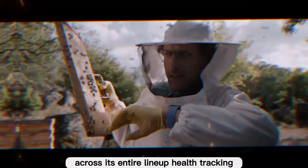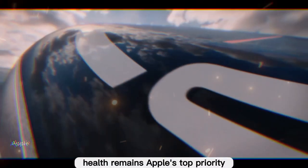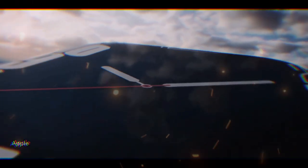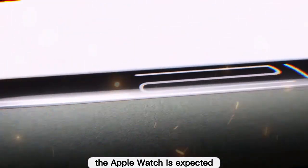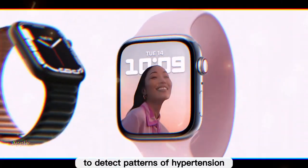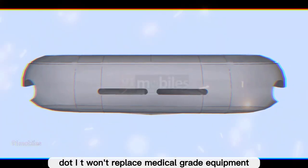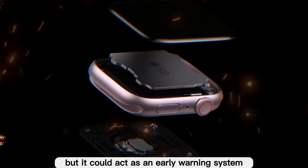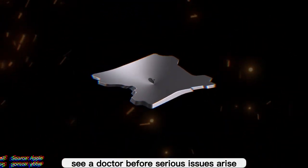Health remains Apple's top priority, and in 2025 the focus looks to be blood pressure monitoring. Unlike traditional cuffs that provide exact readings, the Apple Watch is expected to detect patterns of hypertension, warning users if their blood pressure is consistently trending high. It won't replace medical-grade equipment, but it could act as an early warning system, prompting users to see a doctor before serious issues arise.